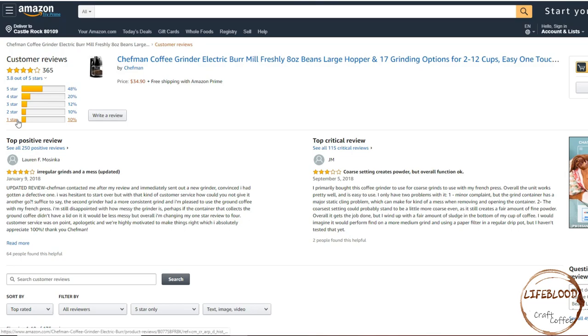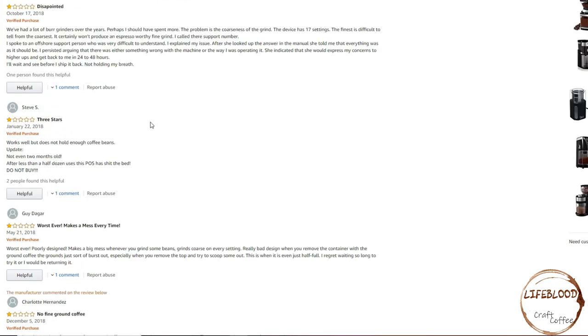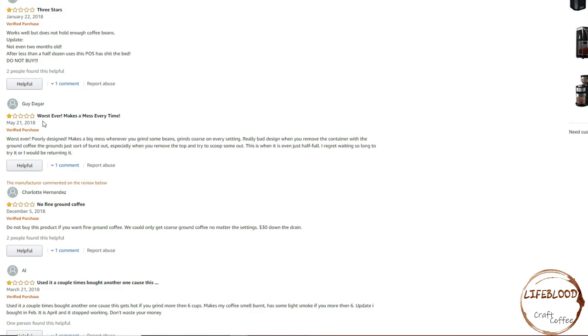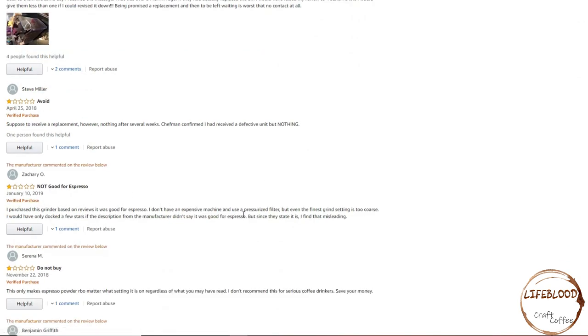Next, let's look at the 1-star reviews and see what people have to say. Disappointed — this person had a lot of burr grinders over the years. The problem is the coarseness of the grind; the device has 17 settings but the finest is difficult to tell from the coarsest. This person had 3 stars and changed it down to 1, saying it works well but does not hold enough coffee beans, and after 2 months the item died. Another person says it's the worst ever, poorly designed, makes a big mess whenever you grind beans, and grinds coarse on every setting — not good for espresso. So it looks like this machine might not be the best for espresso. We'll have to make sure we test it and compare the finest grind to the coarsest. However, for me, I mainly use a medium to coarse grind, so I still feel like this might be a good buy for somebody like me.